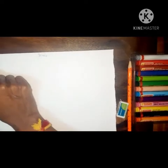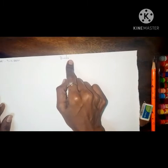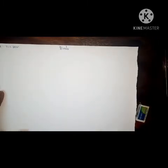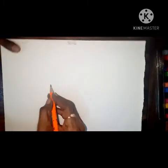So let's start. First of all, parents, in this corner you have to write today's date and the heading 'Birds'. Children, are you ready? So first of all, take your pencil and then you have to draw here.